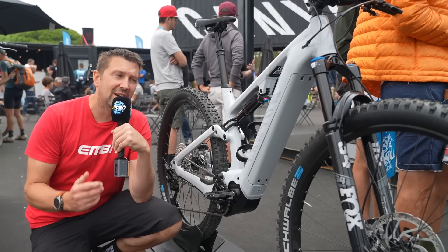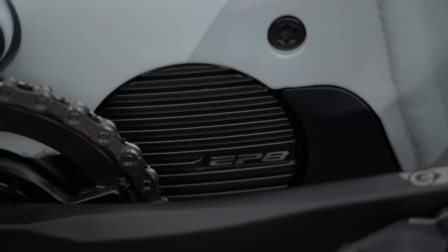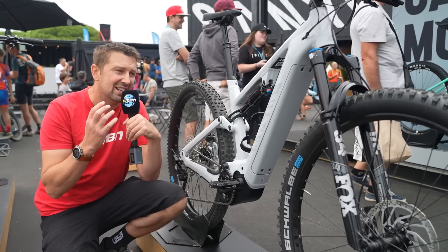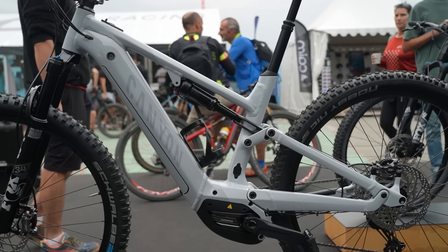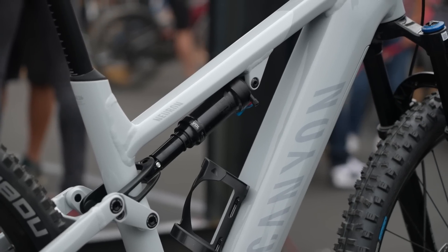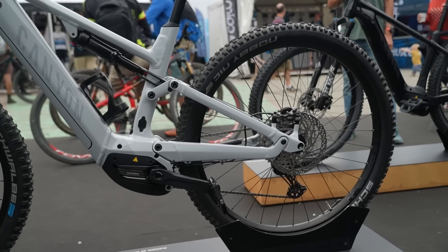Canyon have brought to market the Canyon Neuron ON — a 130mm travel bike, front and rear. This bike is a definite all-rounder, made for those all-day epics out in the mountains. 29-inch wheels, Shimano EP8 motor pumping out 85Nm torque, and a 630 Watt-hour internal battery. The build is tailored towards bigger days out and more hardcore trail centre riding, but not bike parks. The medium Canyon Neuron ON has a head angle of 67.5 degrees for direct steering, a seat angle of 74.5 degrees for a balanced ride, and 440mm chainstay length — designed for the best of both worlds to climb and descend well.